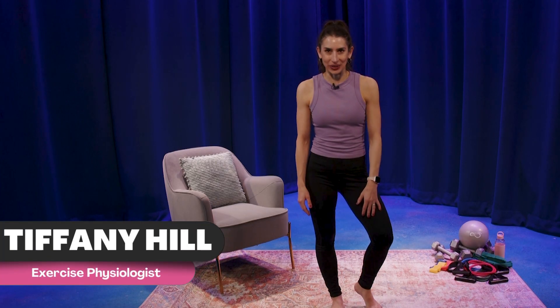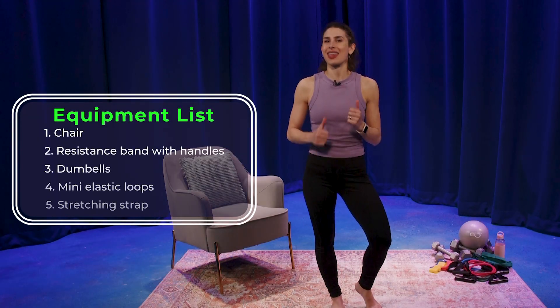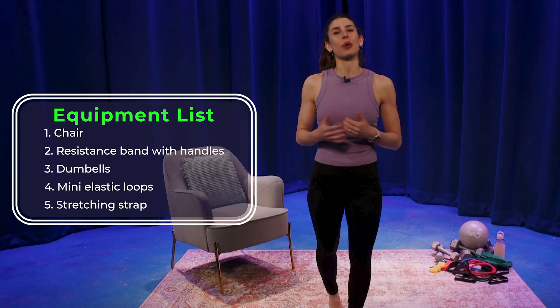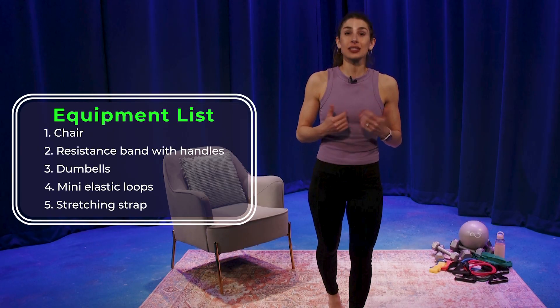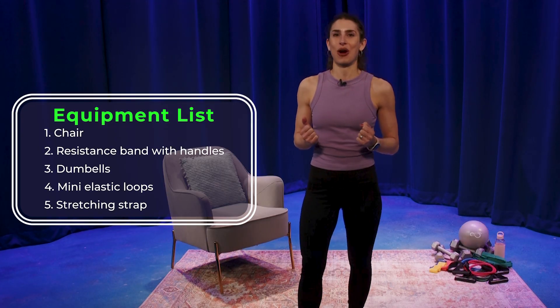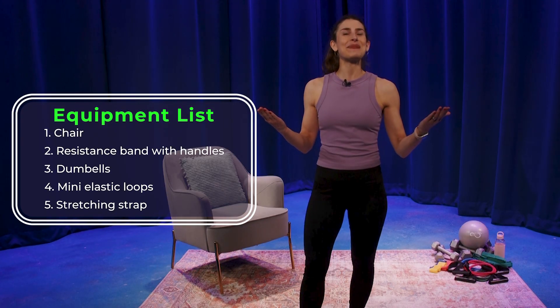Hi, I'm Tiffany with New Perspective Fitness. We're going to be running through a total body strength routine hitting all the major muscle groups, so I definitely got you covered. This video is part of our active aging series designed specifically with older adults in mind. We're going to begin with a body weight cardio warm-up, so let's get moving.